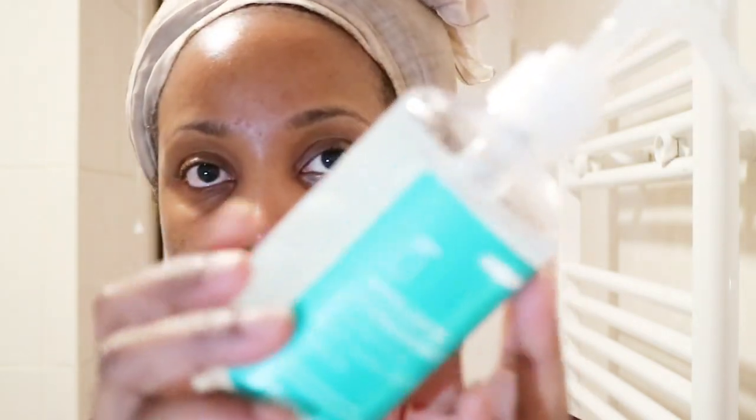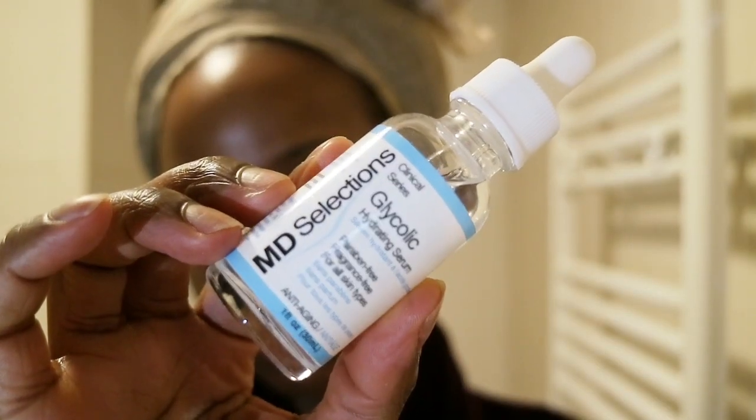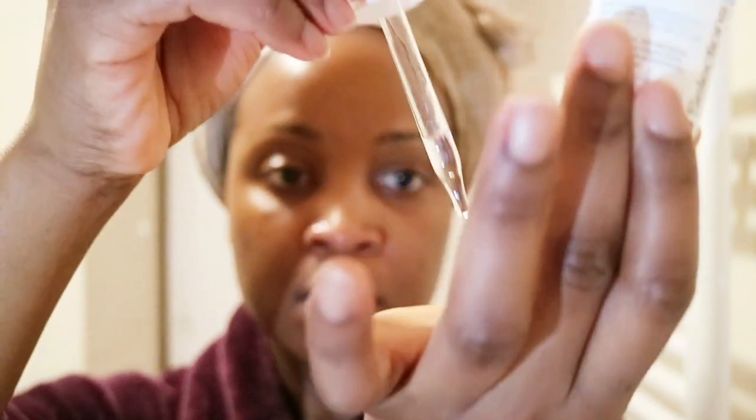I'm patting that tonic into my skin and waiting for it to absorb. Next I'm going in with my hyaluronic acid serum — a big tub from The Chemistry Brand, one of the Deciem brands. It's great value and can be used all over your body. I tend to mix this hyaluronic acid into other skincare products, like the MD Selections Glycolic Acid Serum. On a real night I skip a few steps and mix two or three products together, but tonight I had extra time and wanted to pamper my skin.